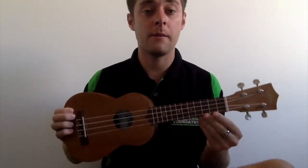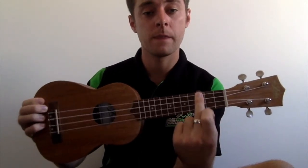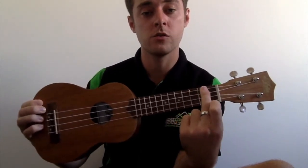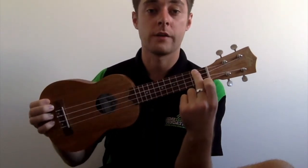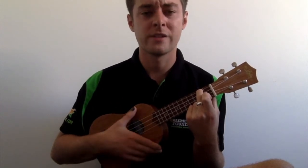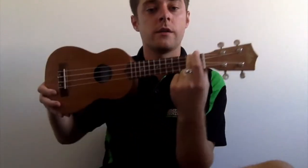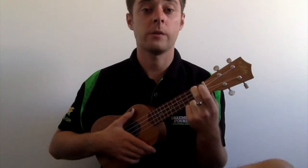Another easy chord to play is our A minor. For A minor you're going to use that same finger again, but this time you're going to bring it up to the top string and move it across to the second fret. Hold it together and push down really hard, and it's going to sound something like this — a little bit sad, but that's all good. So the second row, and you put your finger on the top string right there, then you play.